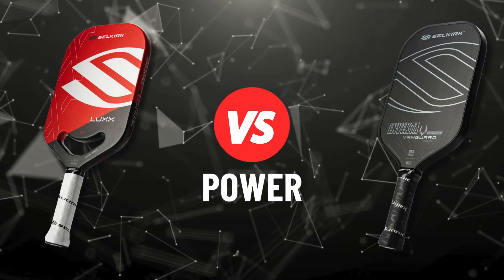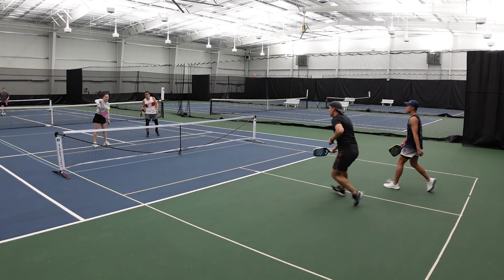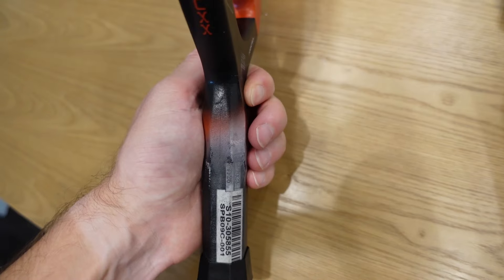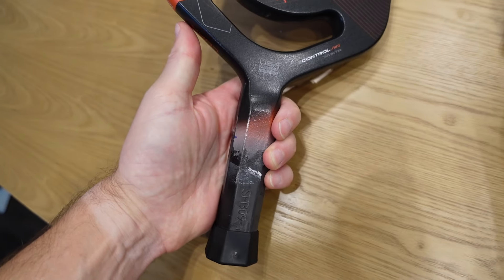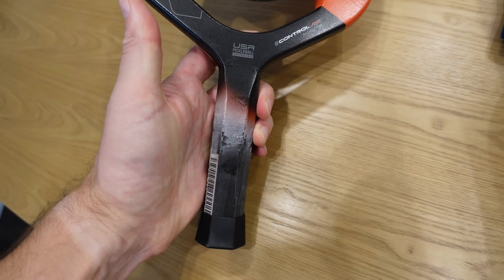I was pleasantly surprised by the power I could generate with the Lux. For a paddle this thick that is regarded as a pillow, this pillow can smash the ball. I define power and pop differently — power is when I'm applying force to the ball, and if you can apply enough power yourself, you can see results. I think this is related to the unibody construction. On shots like the serve, fourth shots, and drives, I was able to generate considerable power, and after adding weight, it was even better.